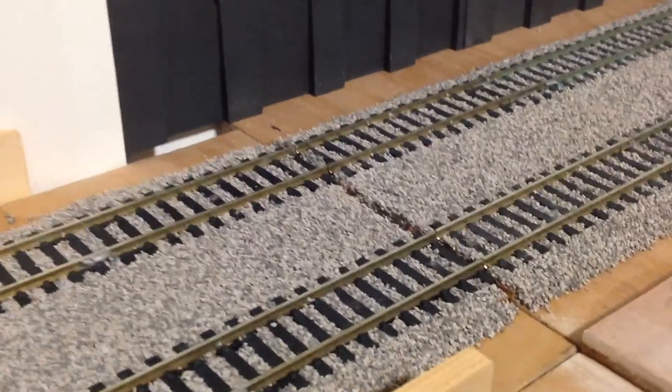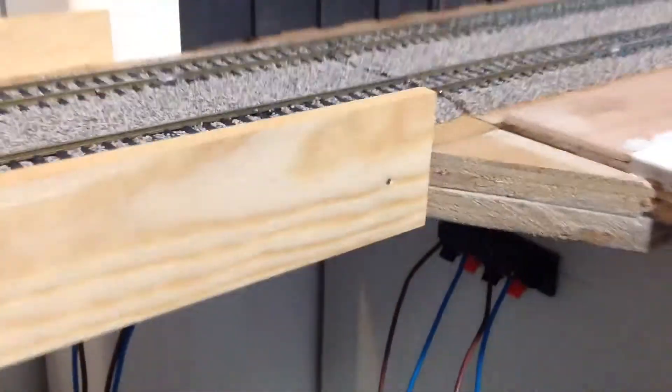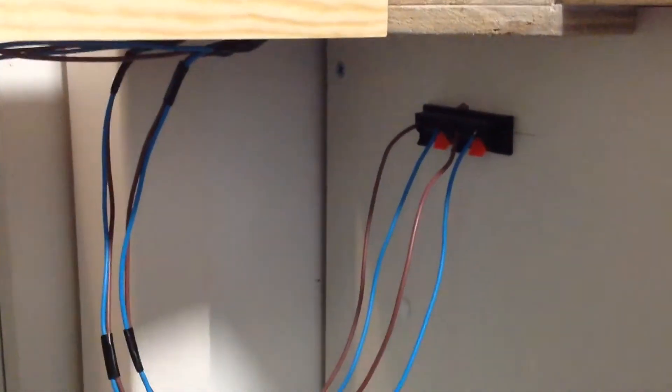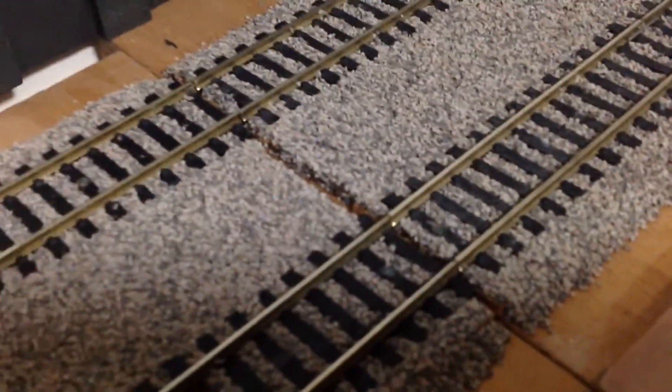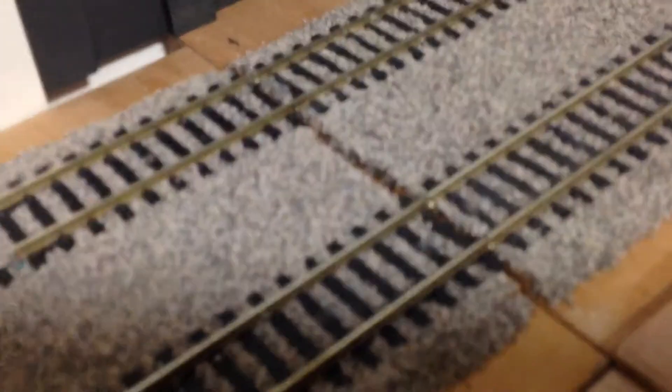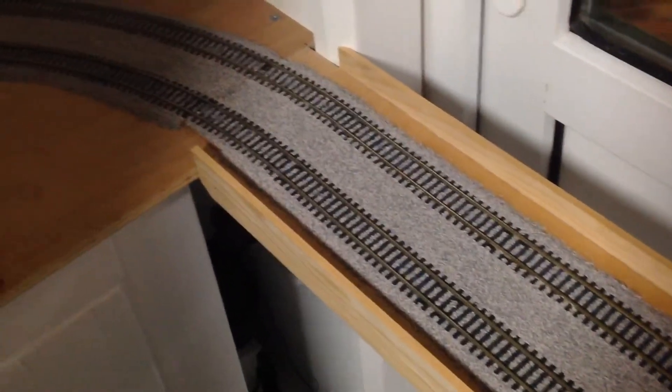Moving on to the removable bridge section — we have now made it fully operational. Basically you just unclip these wires that go into it and it just lifts out very easily. You can see the joint, the cut joint. We have also ballasted this whole section, and we have got some more ballast down there too.